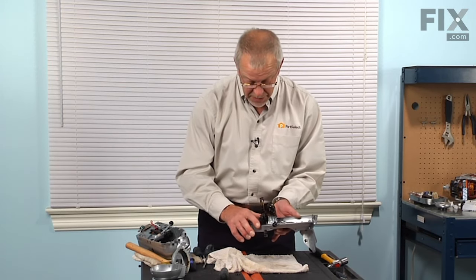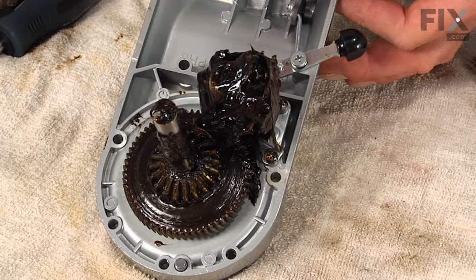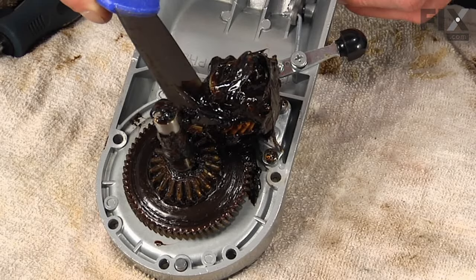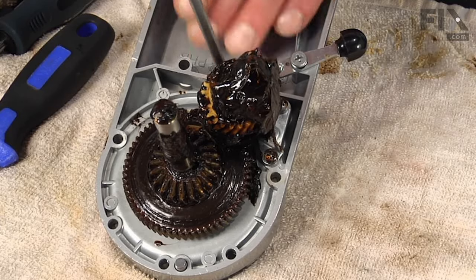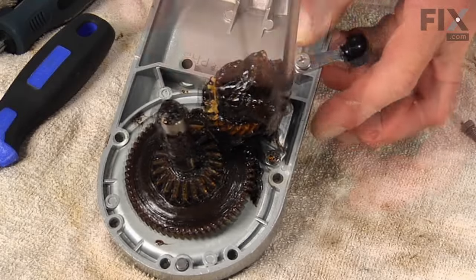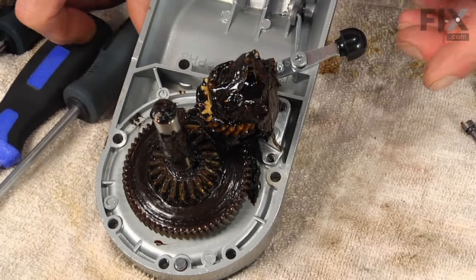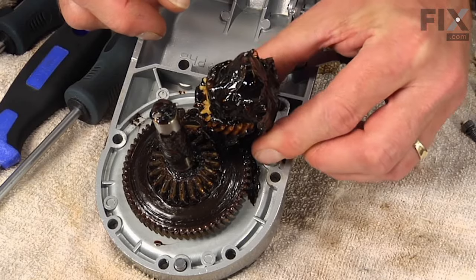Take care not to damage the gasket. We'll start by removing some of the excess grease on that assembly — scrape it off with a putty knife, then wipe it back inside the motor housing. Next, remove the three Phillips screws that hold that bracket to the housing, and lift that worm gear and bracket completely off.